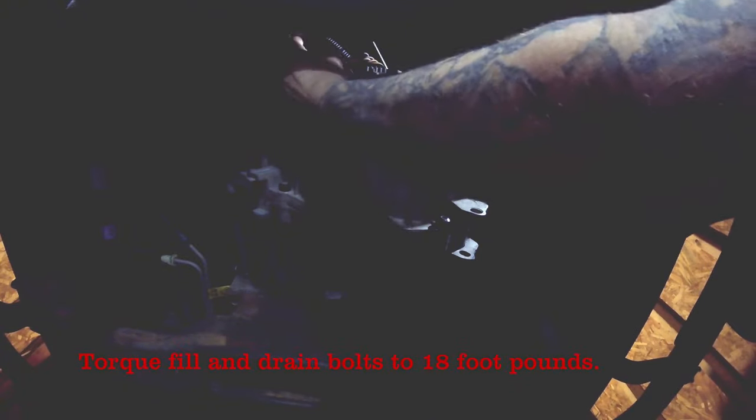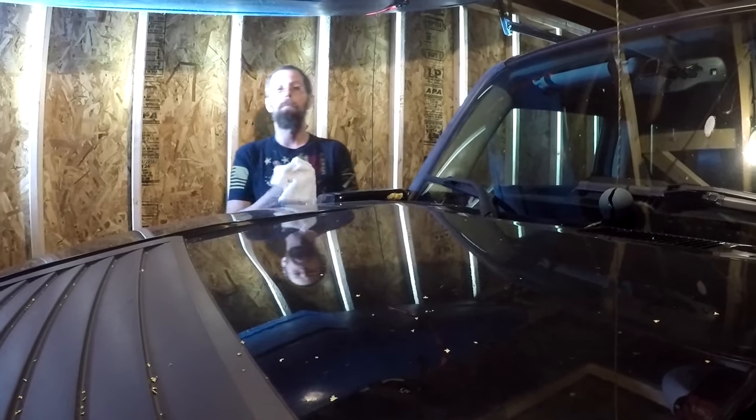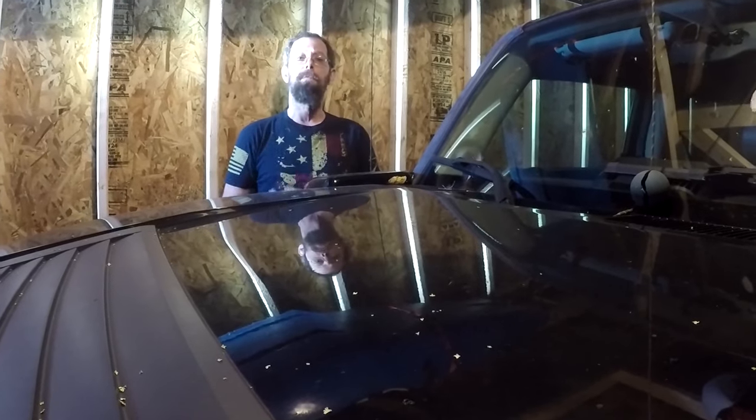Alright, we got the 1.6 quarts in. We're going to go ahead and replace the fill screw and torque everything down to 18 foot-pounds of pressure. And the last thing we have to do is bolt on the skid plate. And that's it — quick and easy maintenance. Thanks for watching. Please subscribe to be sure you're notified of upcoming videos from Wild Country Adventures.